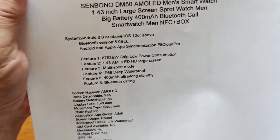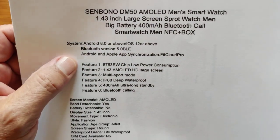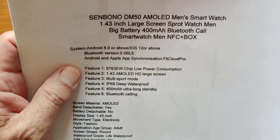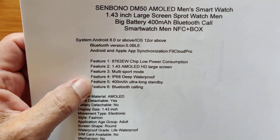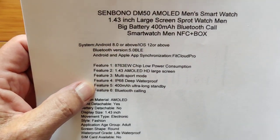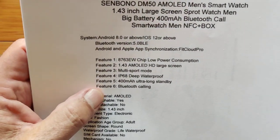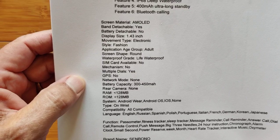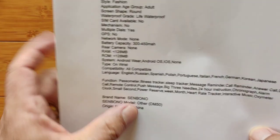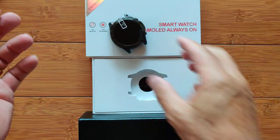We've got Android 8 or above and iOS 12 or above for phones that will be able to tether with it using the FitCloud Pro app. You've got all of these other features: IP68 deep waterproof — definitely swimmable — 400 milliamp hour battery, Bluetooth calling, and all the traditional specs you'd expect. It is by Senbono, and it's actually the DM50, although they haven't branded it per se in the way they're offering it.